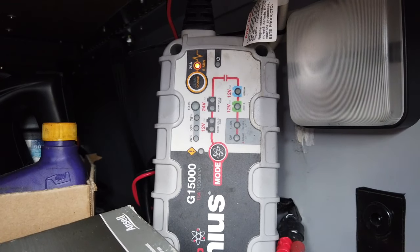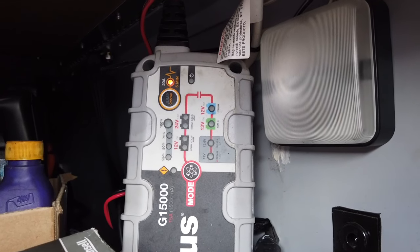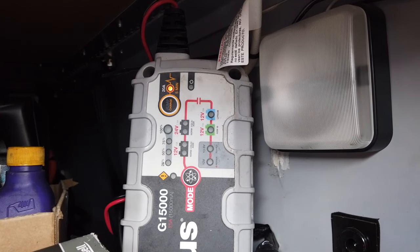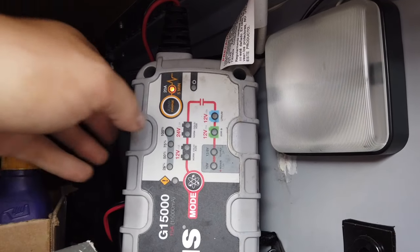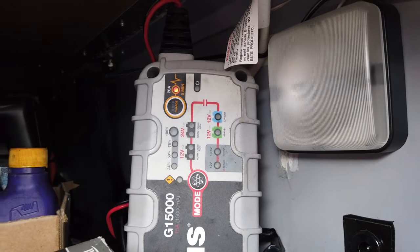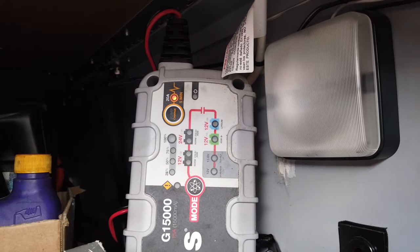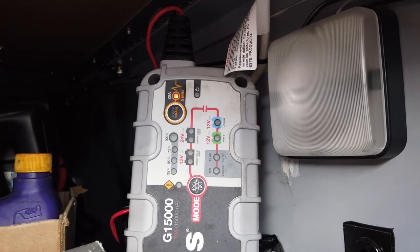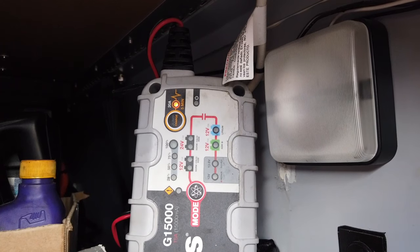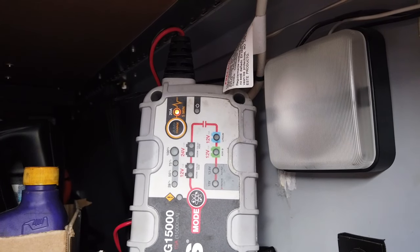I usually have the truck plugged in overnight if I'm going to be away from the truck more than two days. Now it's at 50% charge — what it's doing is charging the internal jump battery, and then it's going to boost. I think it's 15,000 amps boost. We're going to let that do its thing and see if it'll jump the truck. If not, we've got jumper cables.